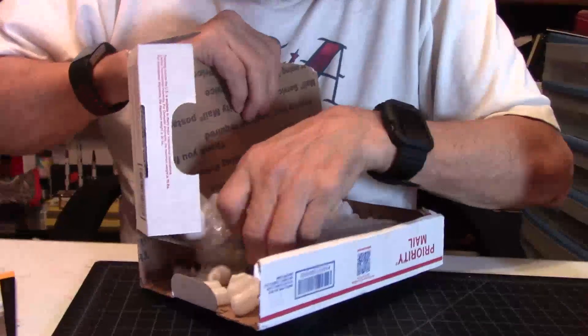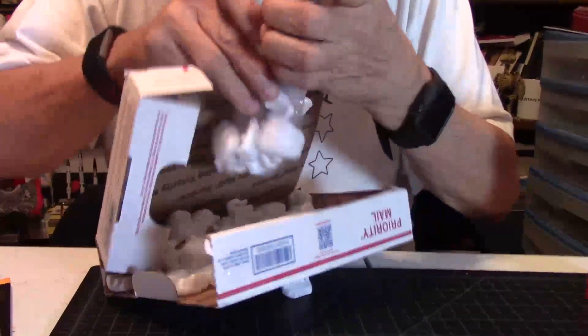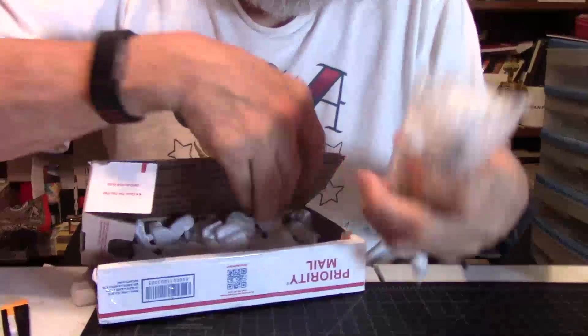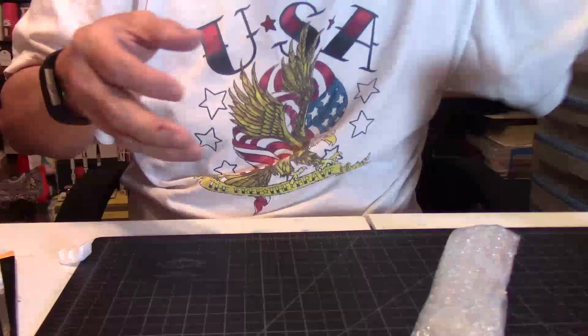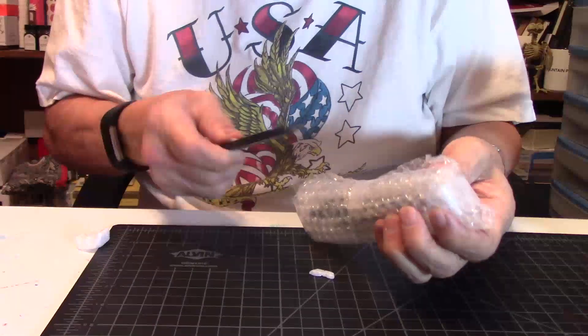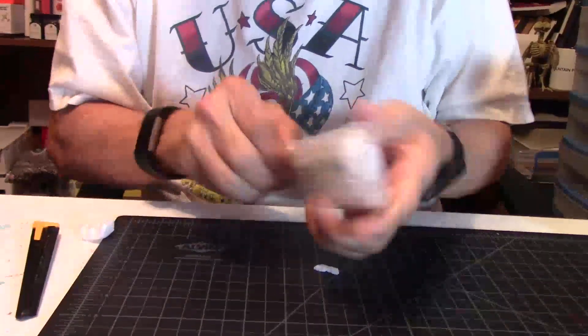A lot of peanuts. I'll set that aside. Open that up.